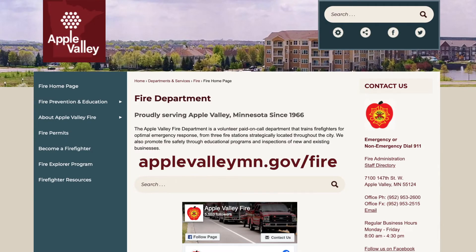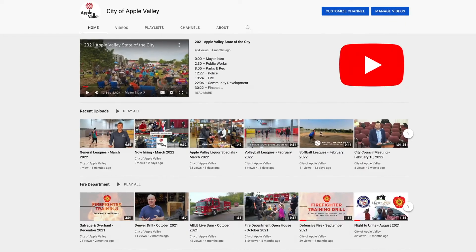If you have questions or comments, please visit our website, call us at 952-953-2600, follow our Facebook page, and see us on YouTube.